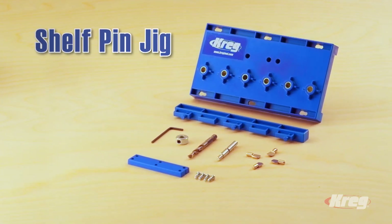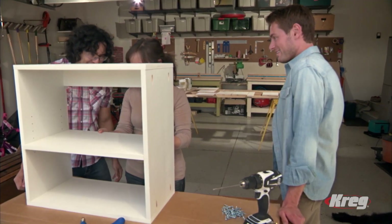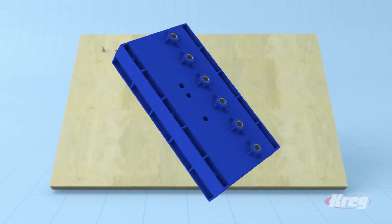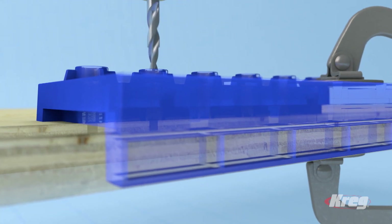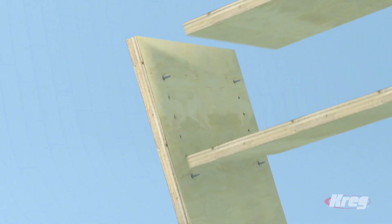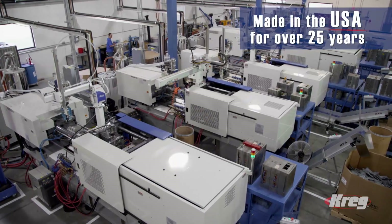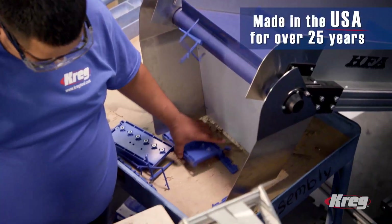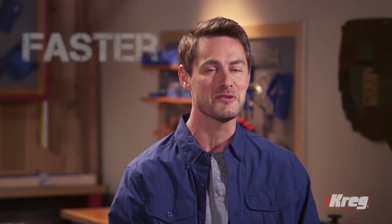It pulls the pieces together to create a strong joint. The Craig Shelf Pin Jig lets you add shelves and customize them with ease — you can make them adjustable so you can position the shelves exactly where you want them. The shelf pin jig lets you add holes for shelf pins easily and accurately, giving you perfect hole spacing and depth every time for shelves that are level and won't wobble — on a new project or easily added to a piece of furniture you already own. Designed and built by Craig Tool, a trusted leader in the industry for over 25 years.